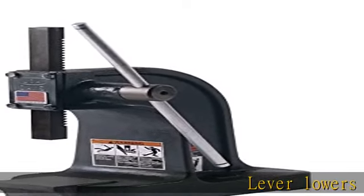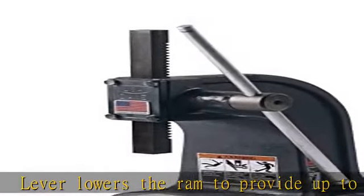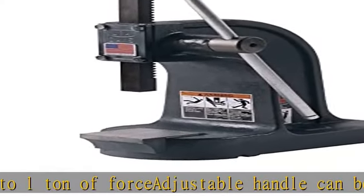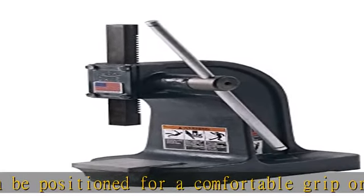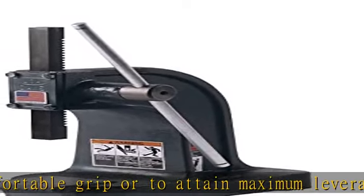Lever lowers the ram to provide up to one ton of force. Adjustable handle can be positioned for a comfortable grip or to attain maximum leverage. Ram cap can be adjusted using the two included shims to compensate for wear. Smooth action gears enable fine control over ram movement with the lever. Solid base and table fully support the object being pressed.